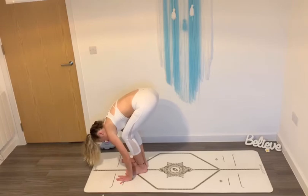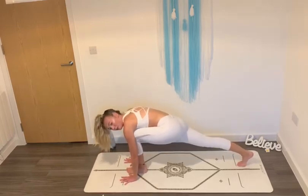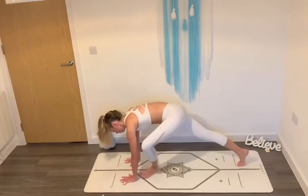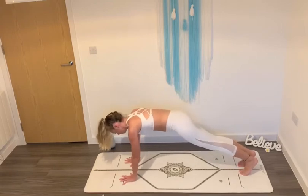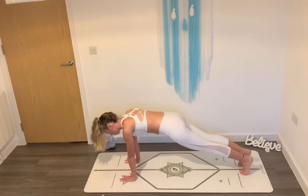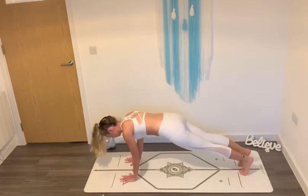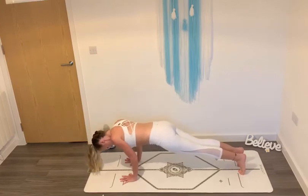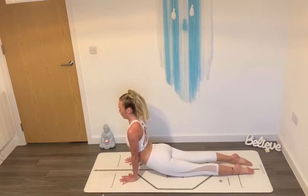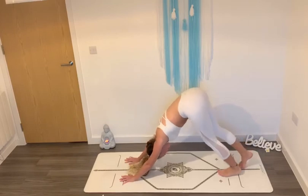Plant your hands down into the ground and step your right foot back into your low lunge position. Lengthen your spine. Step your left foot back to meet your right into a plank position. You can take your knees down and lie down, or shift your shoulders over your wrists and take a bend in your elbows into your chaturanga. From here, untuck your toes, open your chest. Inhale into upward facing dog. Exhale, send your hips high to downward facing dog.